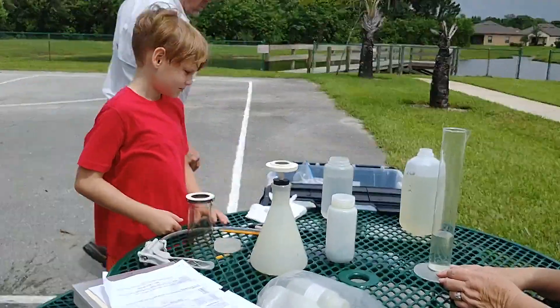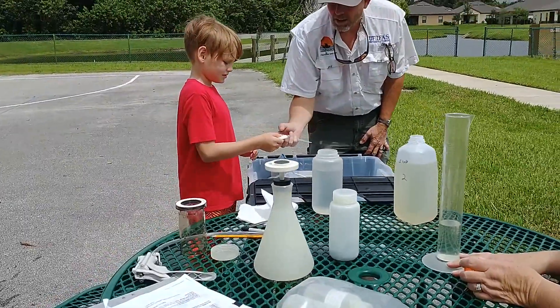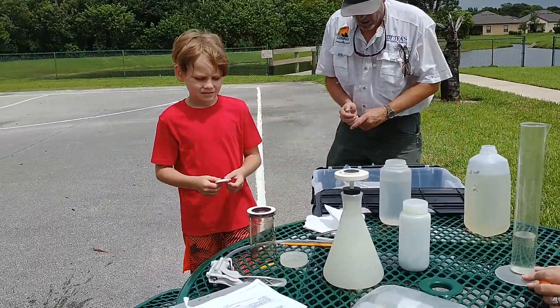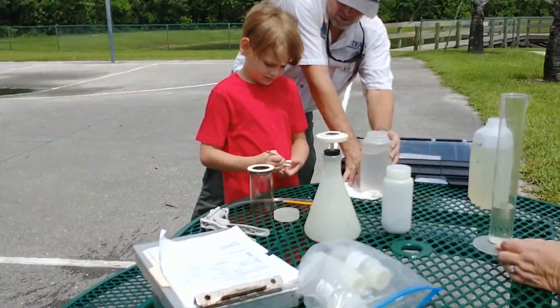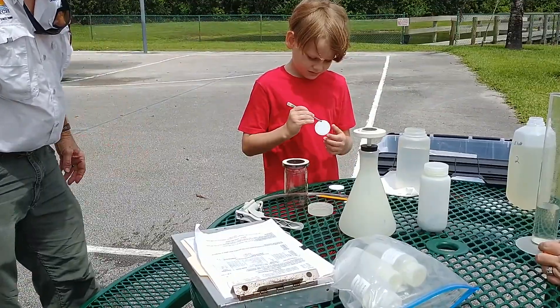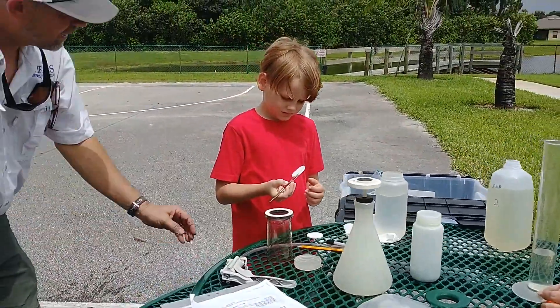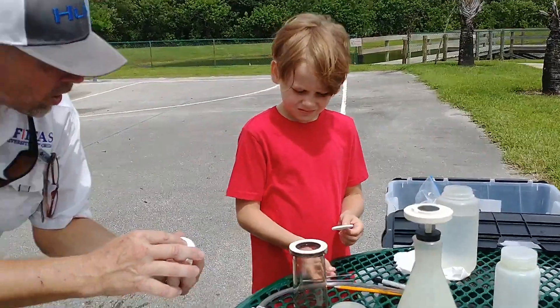Now I want you to take one of these. Hold those in your hand. There's a pair of forceps right there — the tweezers. Try to get one only. You've got to be careful about how you touch it though, Skyler. Hold it on the edges. Take your fingers like this — see, I'm holding it. Hold it just like that.